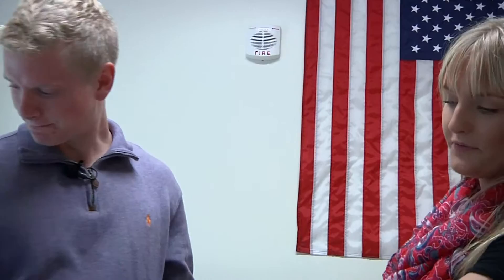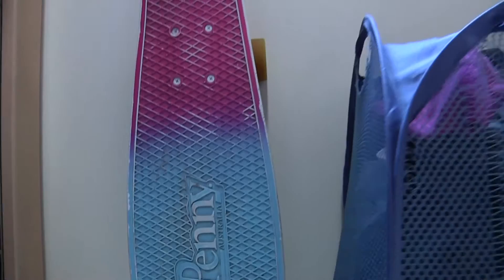Would you say that this penny board here spruces up your room? I definitely use that more as a decoration than to actually skate. As a mode of transportation? Yeah, it definitely just sits there and looks good.